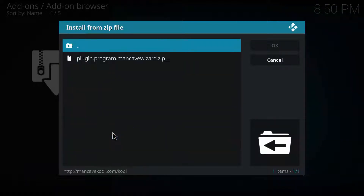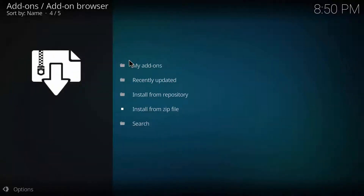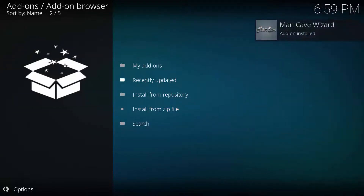Double click on the wizard folder and find plugin.programs.mancave. Wait for it to install — it might take a bit. Once you get the install notification in the top right, a pop-up should appear.